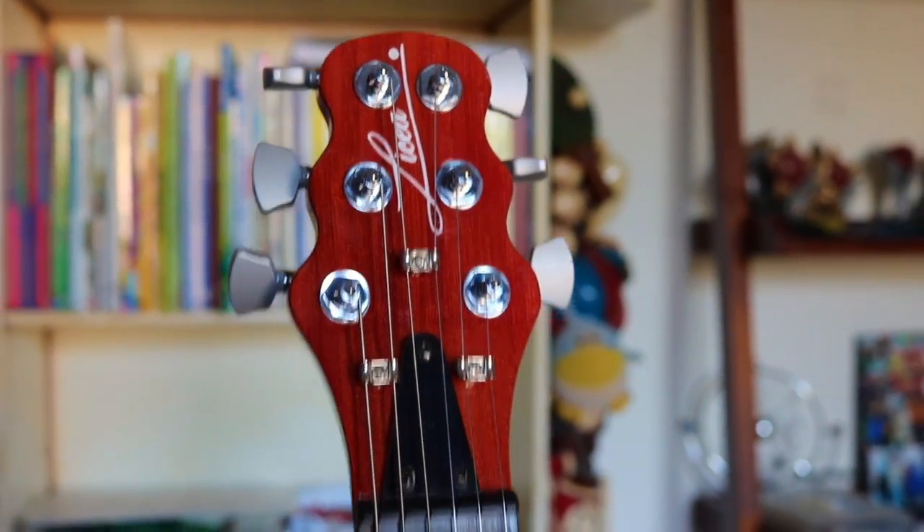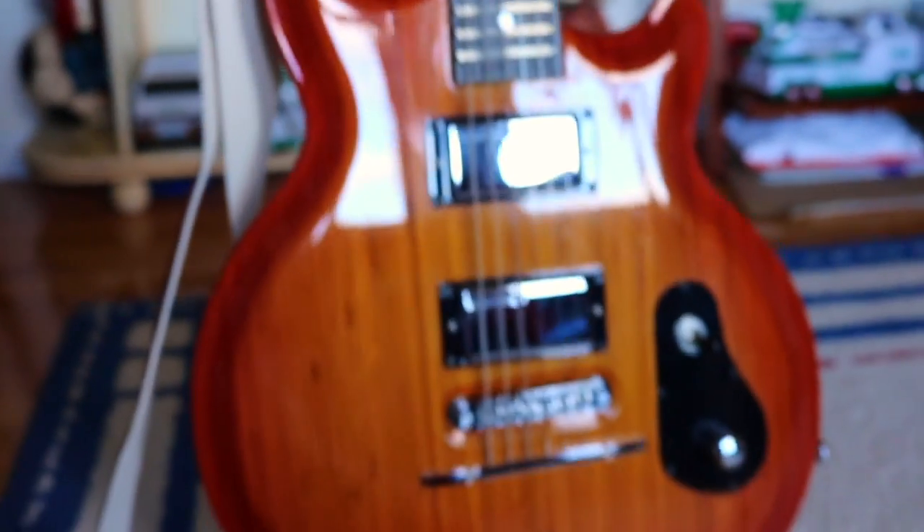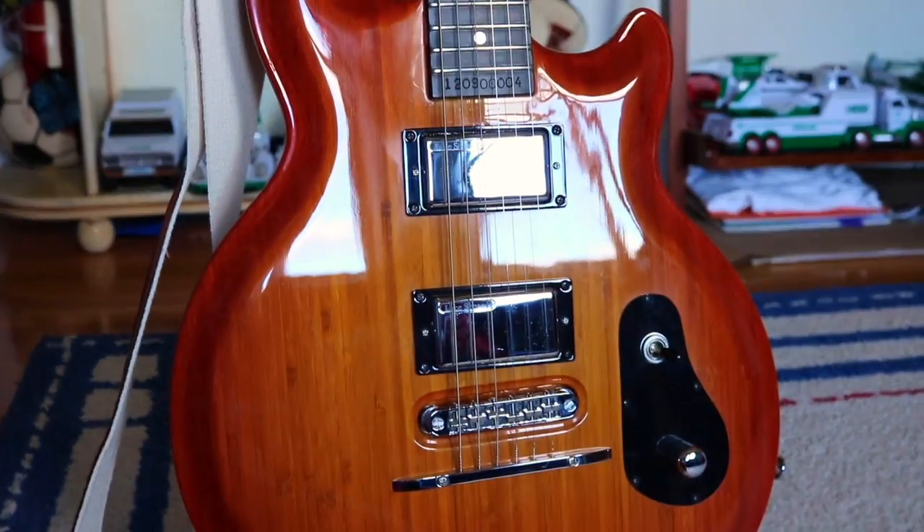This is a 100% bamboo electric guitar. What's up guys? I'm Luke Bonifant.